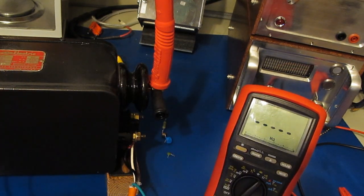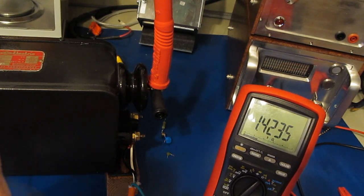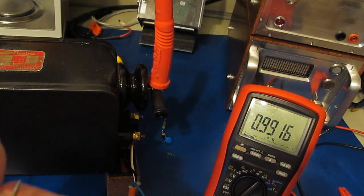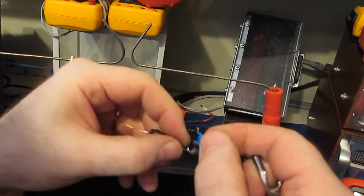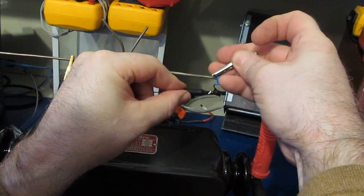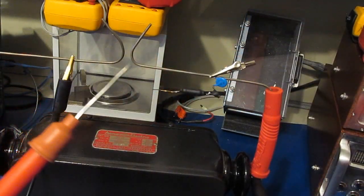Going to resistance mode to check the PTC — about 1.4K, that's about right. The surge-rated resistor is still roughly 1K ohm. Unfortunately it gets so hot that what ends up happening is the solder melts. Let's try it again, leaving the other MOV disconnected.